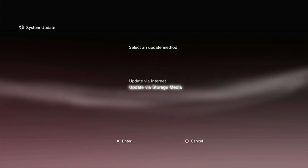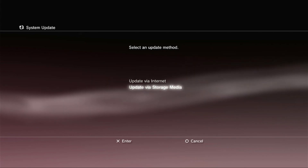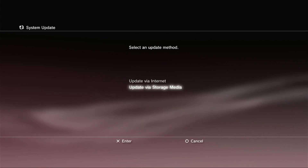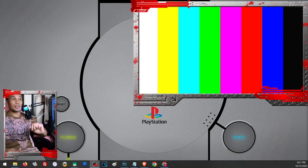Once verified, go to System Update and click Update via Storage Media. If you are getting issues like 'no applicable update has been found' or 'you are already on the latest update,' it is advisable to use Safe Mode to update your PS3. To use Safe Mode, turn off the PS3 and have a USB cable ready to connect your controller. On standby mode, press and hold the power button and wait for the beeps through the power cycle.